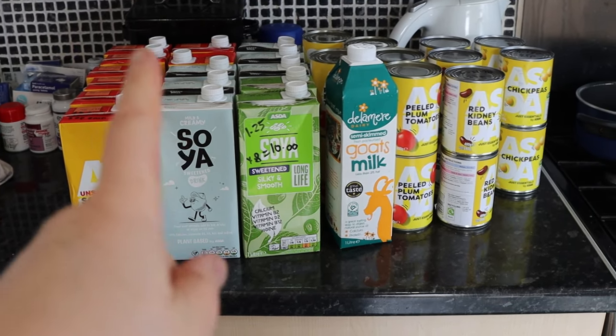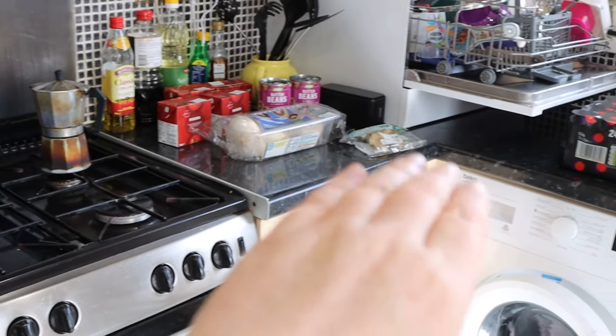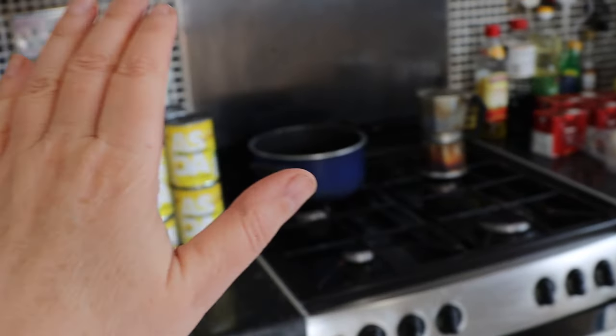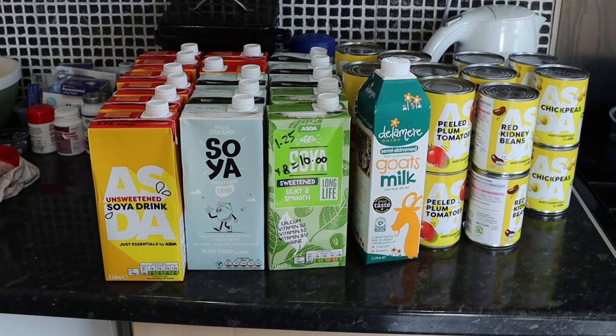This delivery has come from Asda and as you can see there's a lot of heavy things there — that's the whole point of this particular shop. There's not a lot but what there is weighs a ton, and basically it's so I can spend my time in the shop buying lighter things and not having to carry so much home. I've got plenty of storage room down in my cellar so this arrangement works well for me.